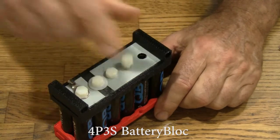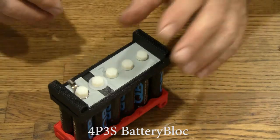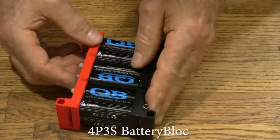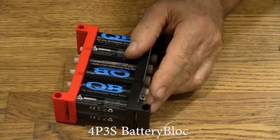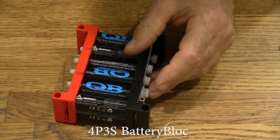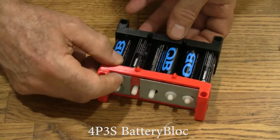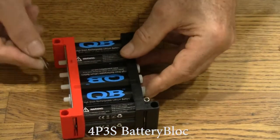Put nylon bolts in. Over here, we put washers on — except for the end, because this end terminal is going to have a positive terminal on it, since that's the positive side of this 9-volt battery.